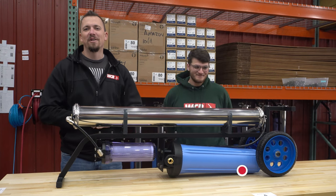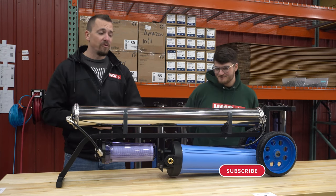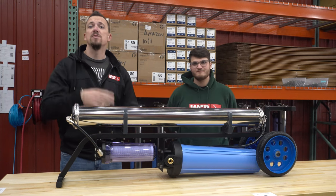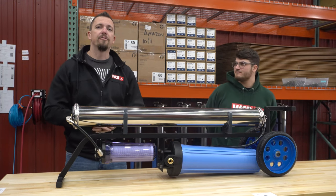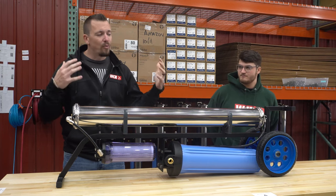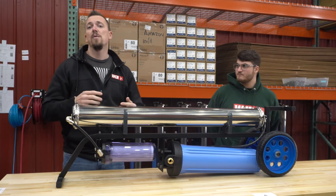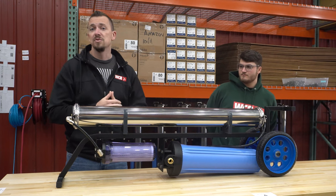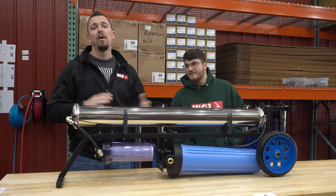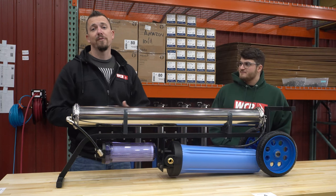Hey, it's Jersey from windowcleaner.com and I wanted to go over a Xero system. So if you're in the market for something new, or maybe you just bought one, I want to go through a few of the design features and talk a little bit about how rigorous we go through testing and how we make sure that it works every time as soon as you get it. I'm going to be talking to the project engineer here all about our process and what we do to make sure that it's perfect for you.